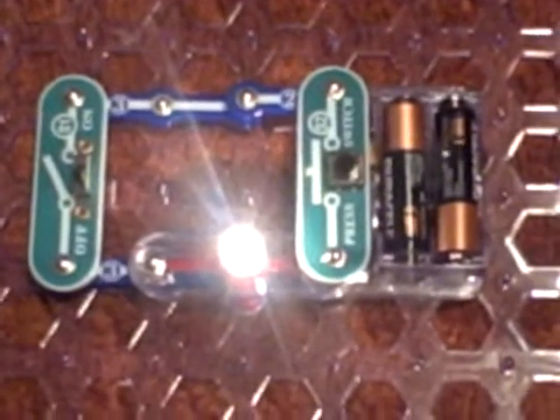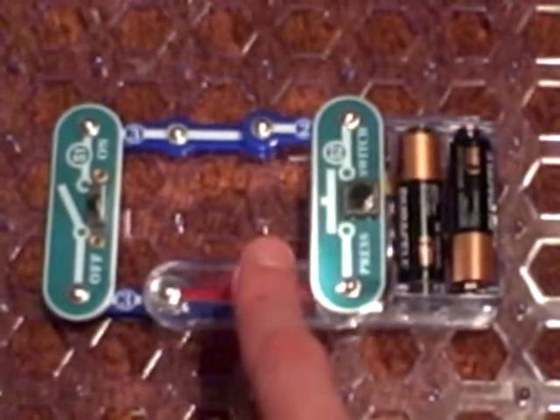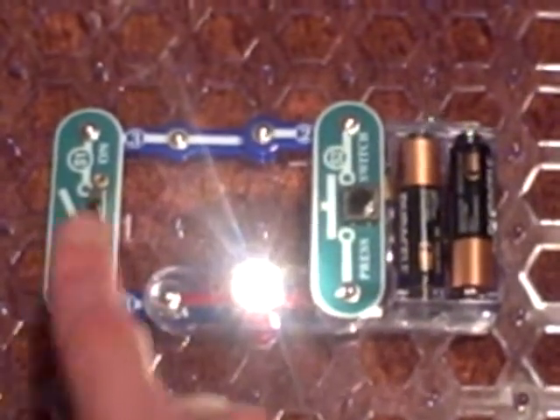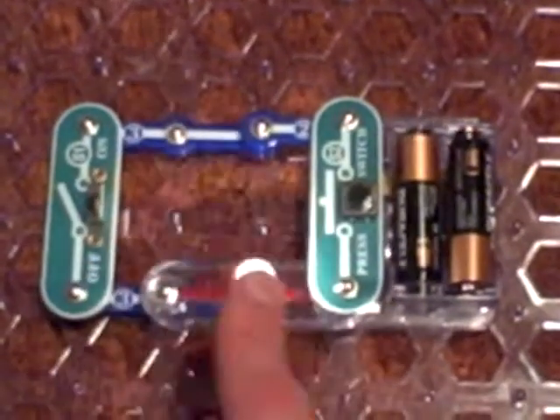There it is. It consists of the battery pack, the two green switches, the light bulb, and the two connector link pieces which have numbers on them.